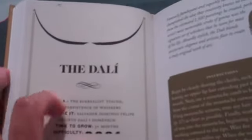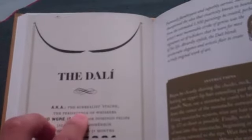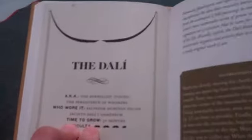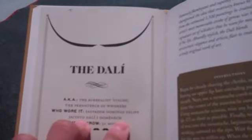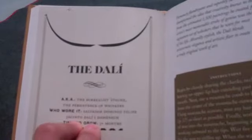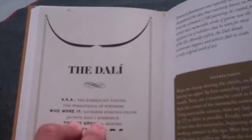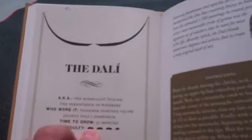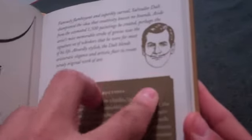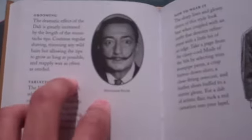Next, the Dali, aka the Surrealist Stash, the Persistence of Whiskers. Who wore it? Salvador Domingo Felipe Jacinto Dali Domenich. Time to grow: three months. Difficulty: three and a half mustaches. This is what it looks like — really fancy. Salvador Dali.